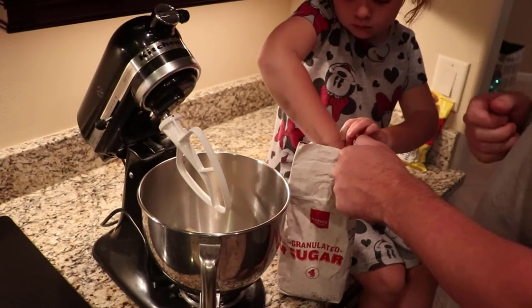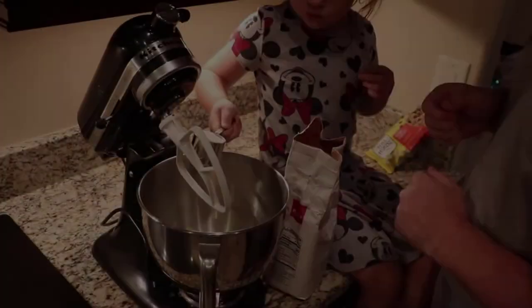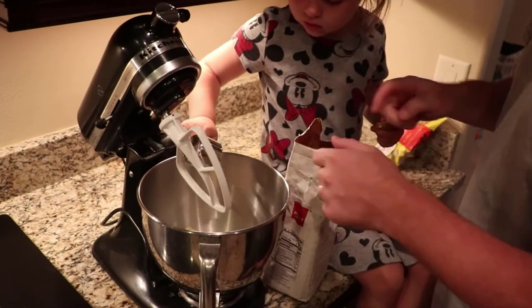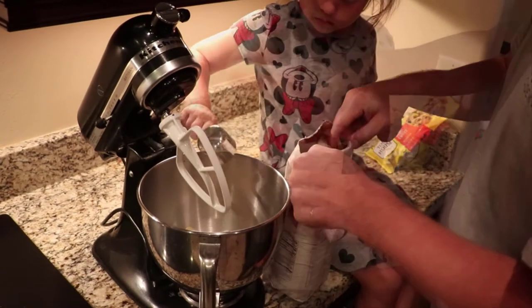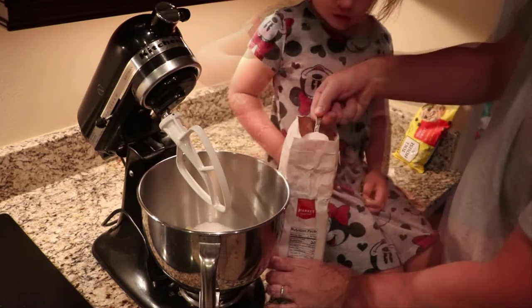So you get a full scoop. One. We need three total. Alright, two. Three.